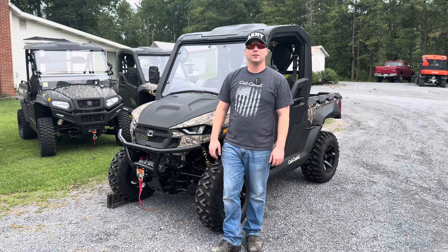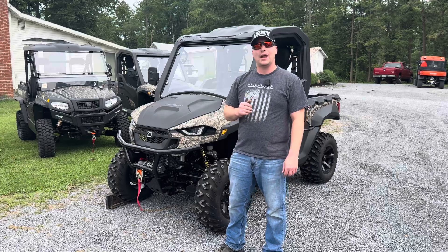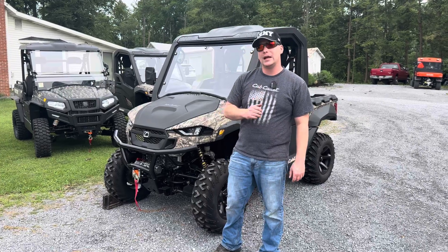Hello everyone, this is Justin Kreps from Kreps Service Station in Spring Mills, Pennsylvania. Today we're going over the Cub Cadet Challenger MX750, so let's go ahead and jump into it.